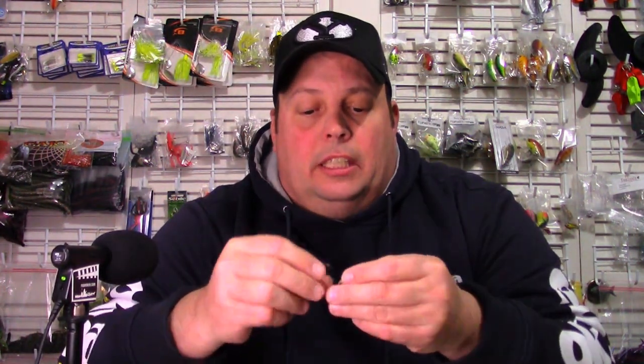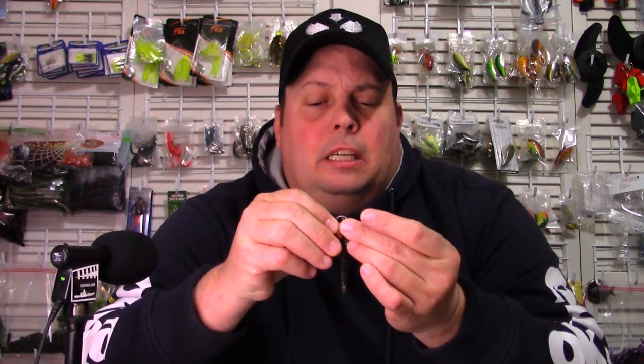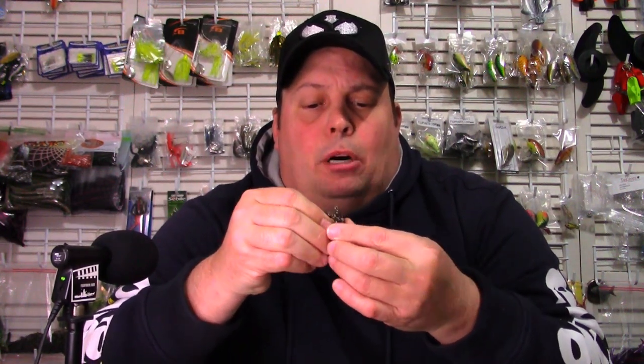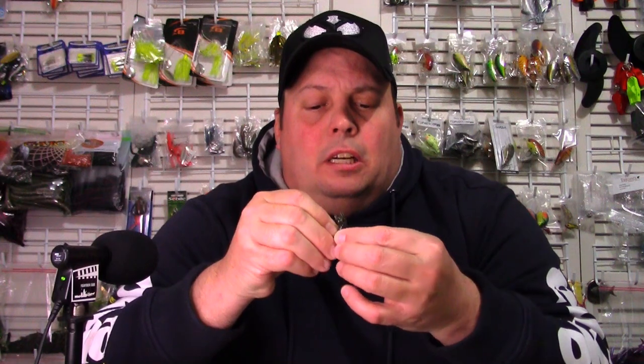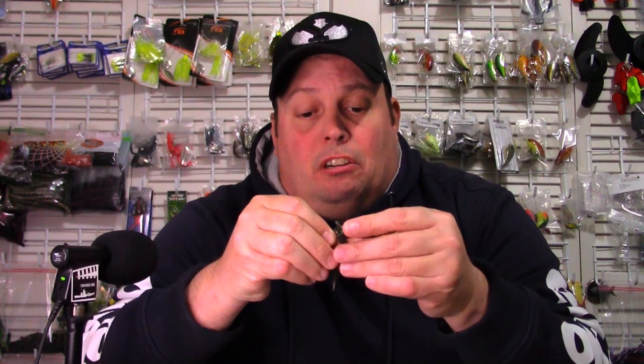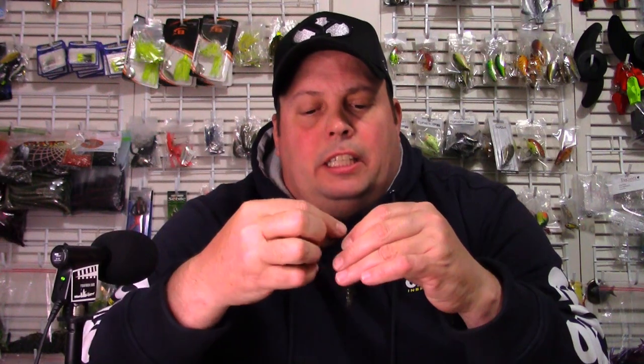I'm going to put the Ned Head Jig Head on it and see how it goes in. Like I mentioned, you've got to be careful with these — if you use a standard lead ball jig head, for instance, you can actually get this to bulge it out and really damage the soft plastic. But basically what they advertise is you can rig these any way you want to — there's really no wrong way to do it. You can run them on jig heads, ball jig heads, Ned Jig Heads, Wacky Rig — you name it, you can't go wrong.